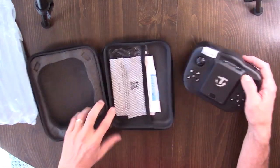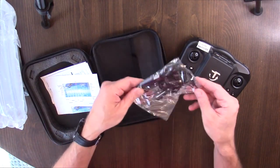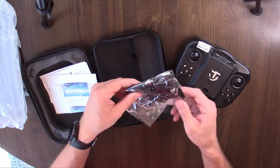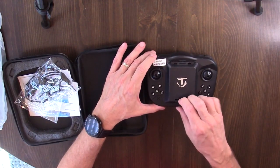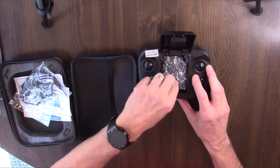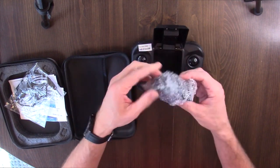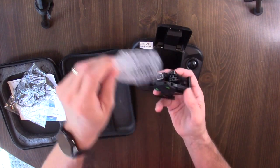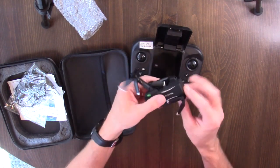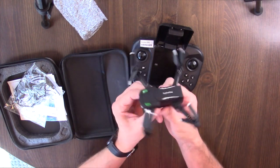So we've got the controller, we've got an instruction manual, and it looks like we've got a charging cable with propeller guards here, and then the minidrone itself should be in this little compartment. Let's open this up — there's the little minidrone. Looks like a giant bug. Pull that out and this thing will expand out somehow and become a minidrone quadcopter.